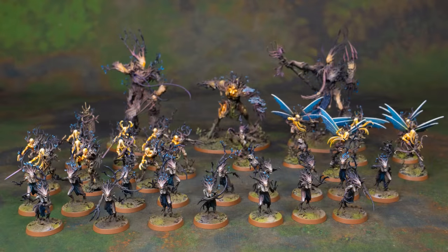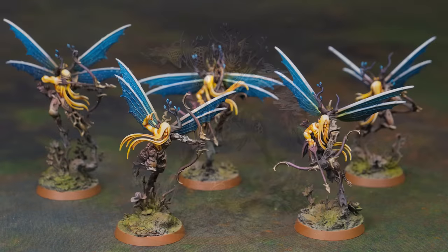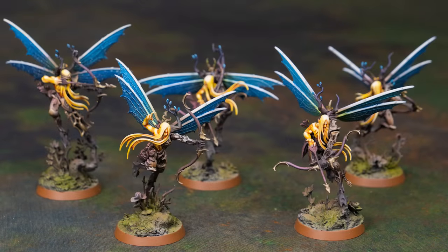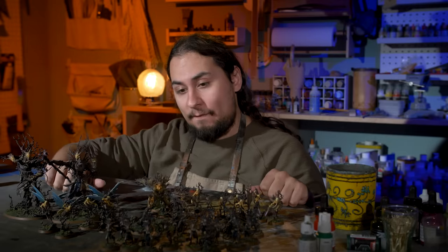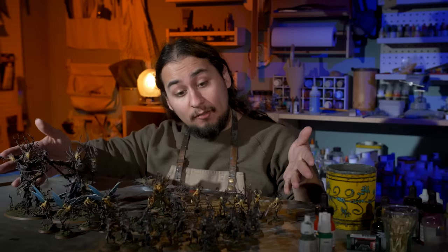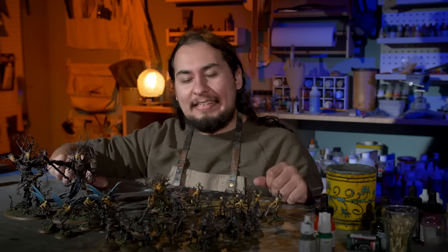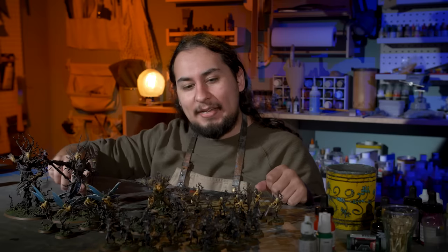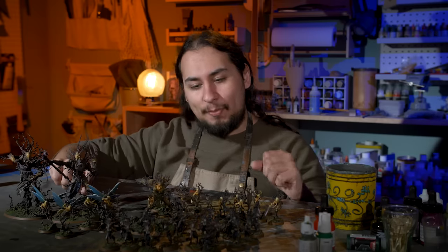Their eyes are picked out, their bases are all painted, and the rims are all a color. But really, this army isn't exactly where I would like it to be. One of the things I didn't manage to get done in that 48 hours was all of the weapons, which on the Sylvaneth is kind of OK because they're trees — a little bit like the Tyranids. It's kind of OK if you don't pick out the weapons, because it's just part of their body. But I want them to be super special.